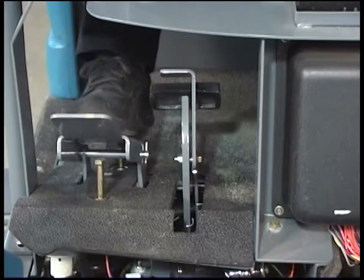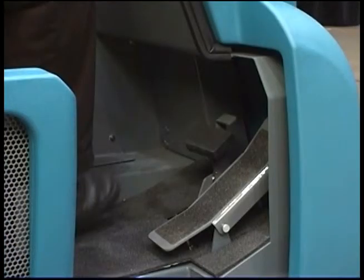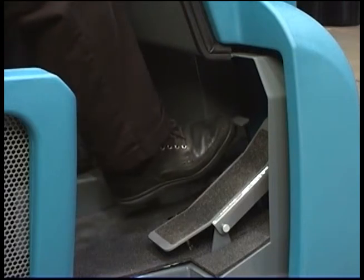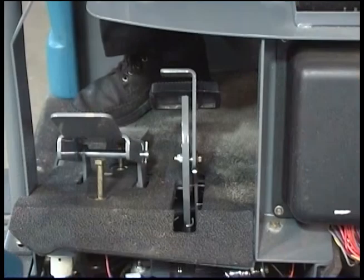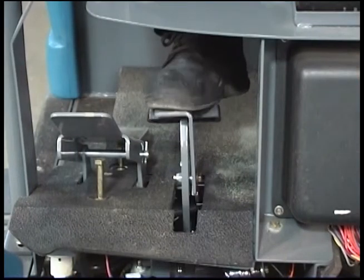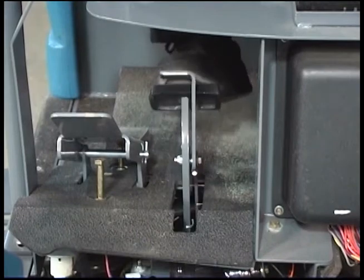Remove your foot from the pedal and the machine will stop propelling. The pedal to the left of the propelling pedal is the brake pedal. Depress the brake pedal to stop the machine. To set the parking brake with the brake pedal depressed, press down on the toe pedal and remove your foot from the brake pedal. To release the parking brake, depress and release the brake pedal again.